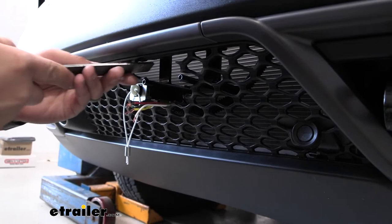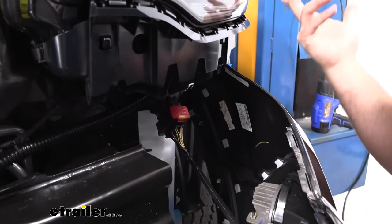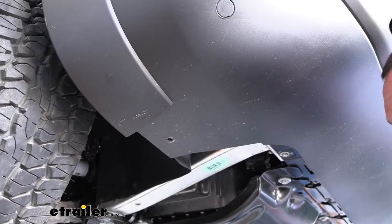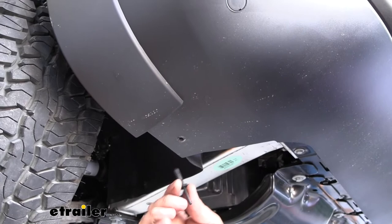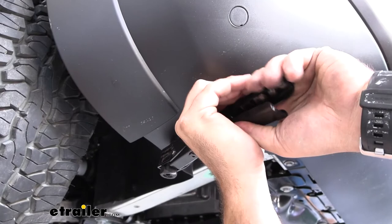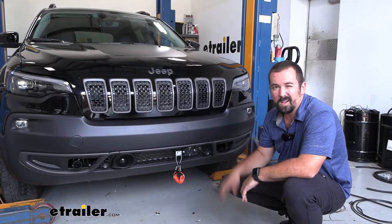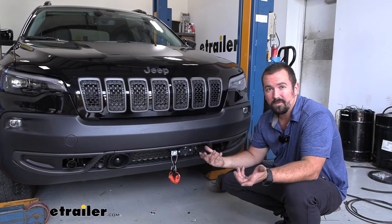Go ahead and permanently put the fascia back on — don't forget to reconnect your electrical connections — and follow the removal steps in reverse. Where you drilled out the rivets previously, use the new rivets that come in the kit. You'll need a rivet gun — you can rent one from an auto parts store. Press it against the hole, pull tight, and it should snap off leaving the rivet holding everything together. Make sure to put the radiator cover support back on, and that's going to do it for the installation of the Roadmaster base plate on a 2022 Jeep Cherokee.